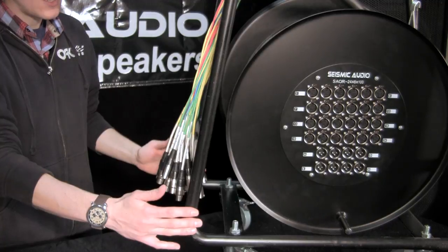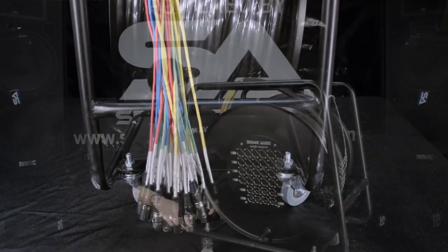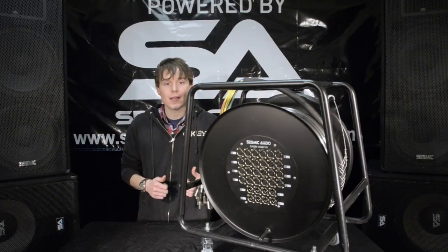The frame is solid steel with four individually locking casters, and folks, I don't need to tell you — snakes make for easy setup and easy takedown.